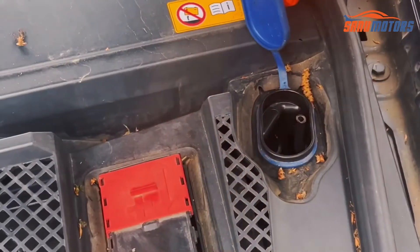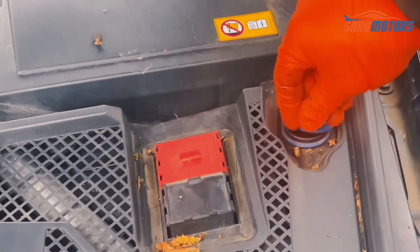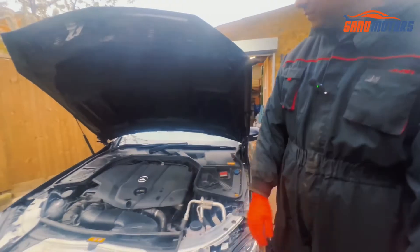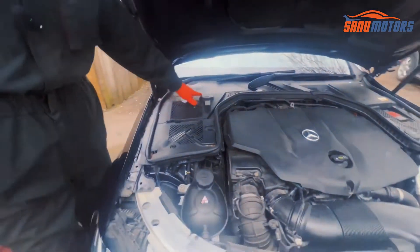Do you know what this blue color bit is? This is the screen washer symbol. You can open it and top up the screen washer fluid up to the indicated level. Don't add coolant to this bottle — this is for screen washer only.